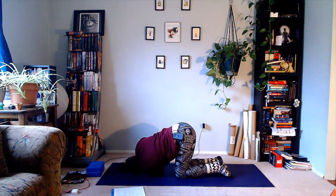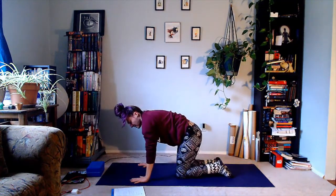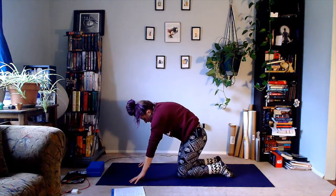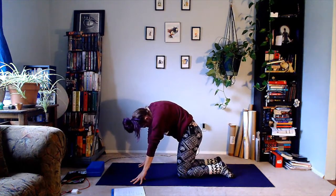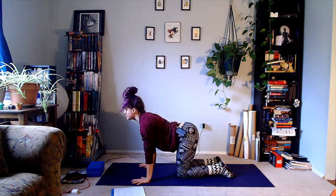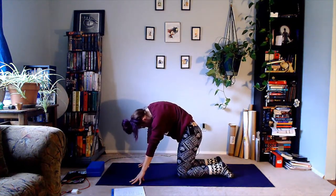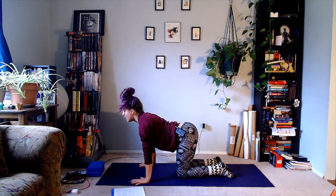Bring the right hand back underneath the right shoulder, push the ground away as we come back into quadruped. Let's cat-cow three times: inhale — exhale, this time you can come up onto your fingertips as you go into scary cat, maybe shimmying the ribs. Inhale, lower the wrist, pull the heart forward. Exhale, come up onto the fingertips, tuck the chin, shimmy the ribs. Last one: inhale, and exhale.